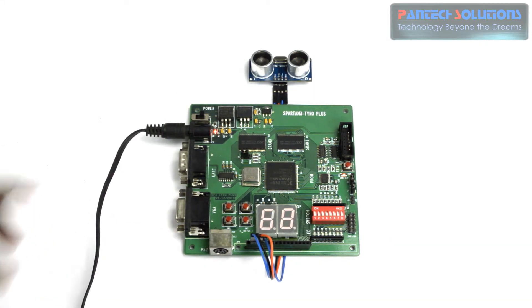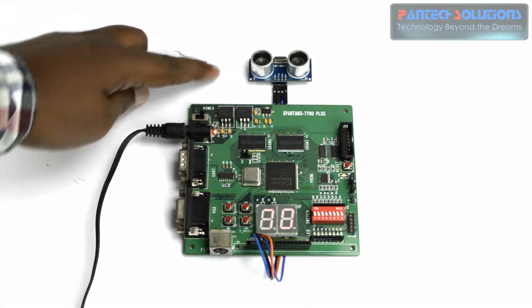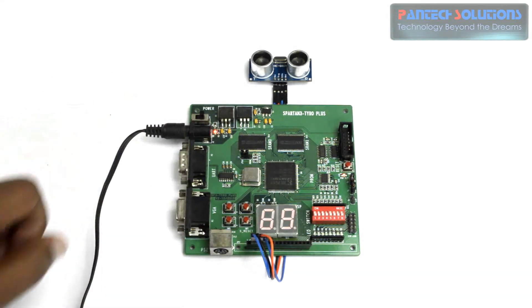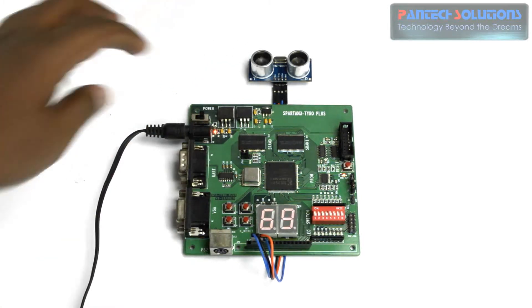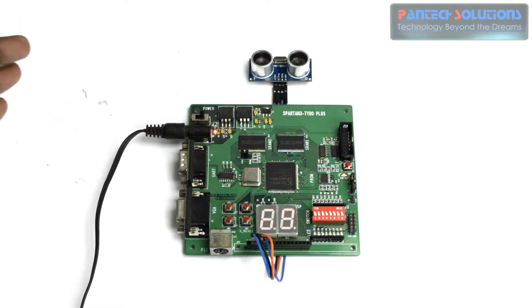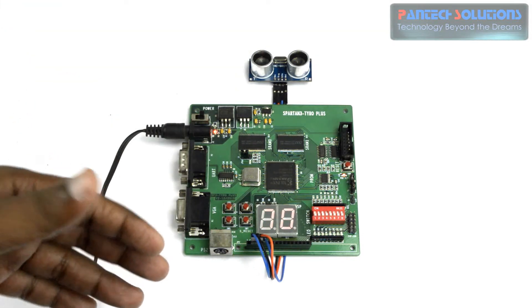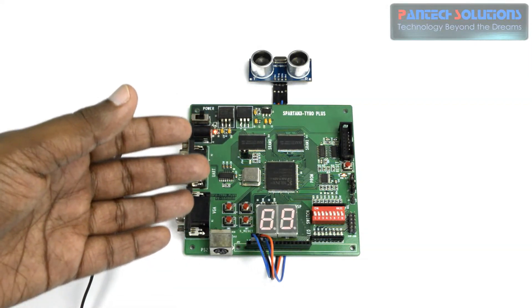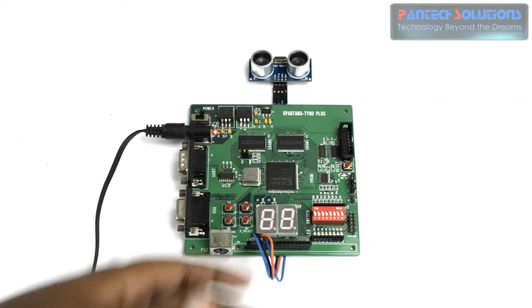We have an ultrasonic sensor interfaced with the FPGA board here. This ultrasonic sensor sends a trigger pulse and receives an echo corresponding to the distance at which an object is detected. That distance can be measured using the FPGA chip and then displayed through a 7-segment display.